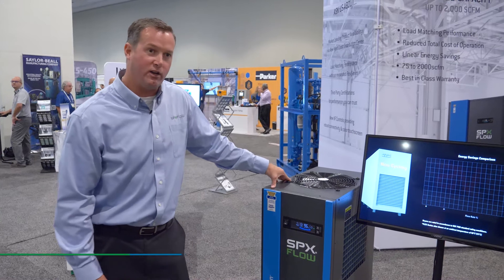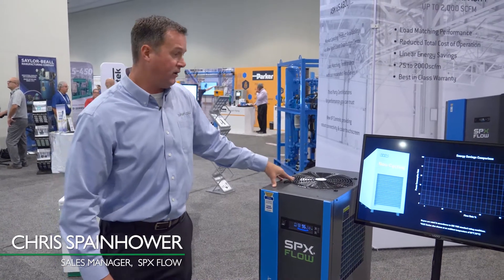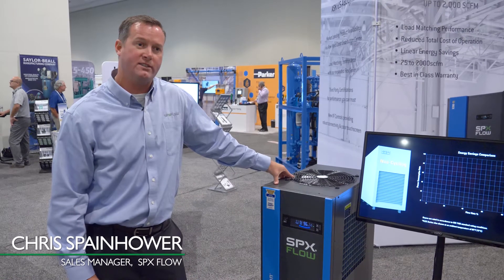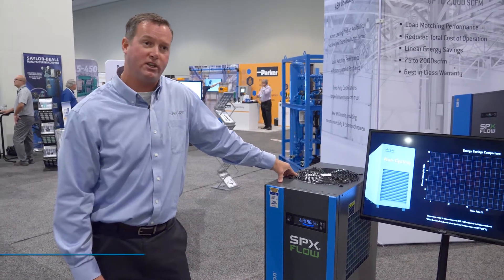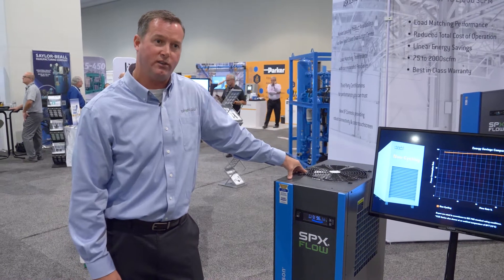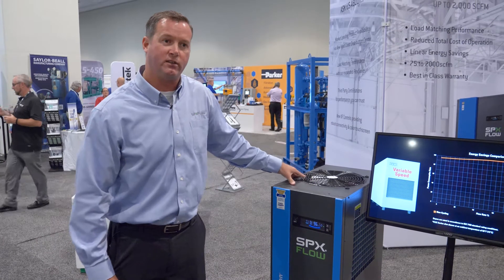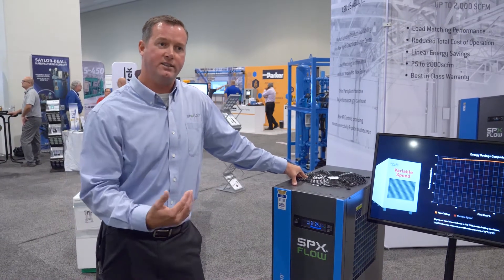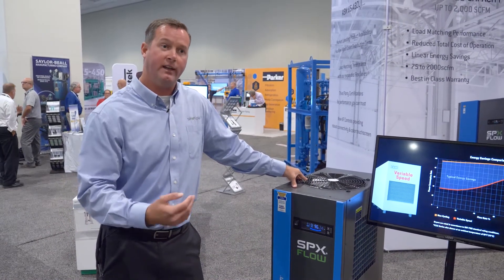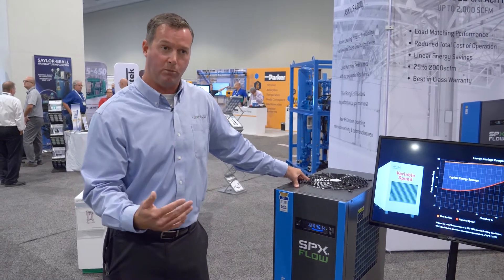Today the flex dryer we have at the Compressor Best Practices Expo is our flex cycling dryer that utilizes a PCM — a phase change material — versus a conventional cycling dryer that uses glycol. The difference is that glycol is ever-changing in temperature; it never holds a constant temperature. It's either getting colder or getting warmer.